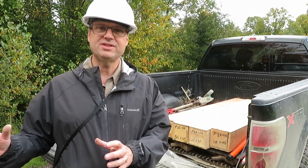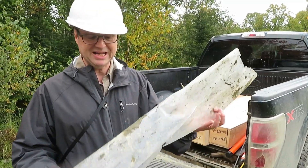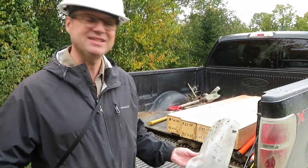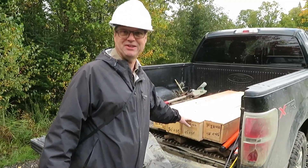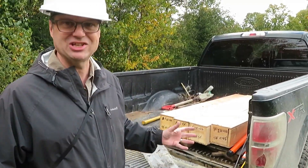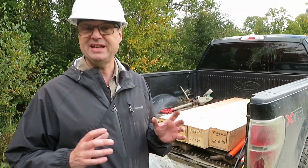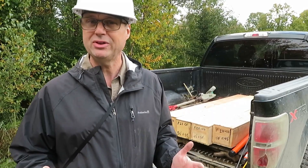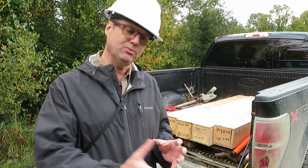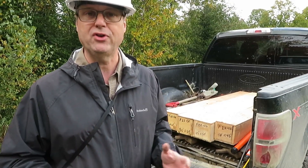The cores from the sonic drilling come into these plastic casing sausage-type casings, which are put into the core boxes. You can see just by the diameter of the core boxes it's a lot of material. The core boxes will be sent to Val-d'Or for processing using gravity separation methods, and once the gold grains are extracted, the concentrates will be sent to the laboratory for further analysis.